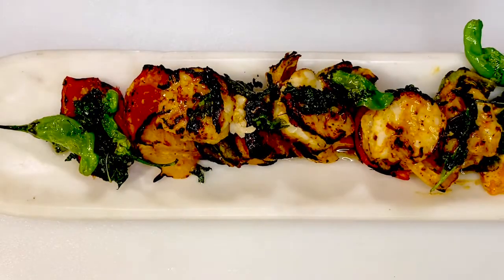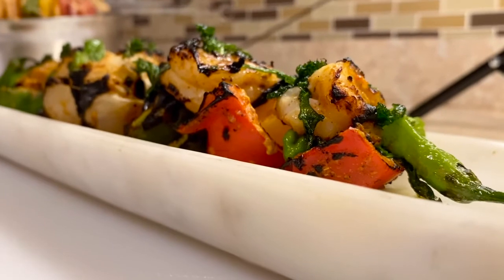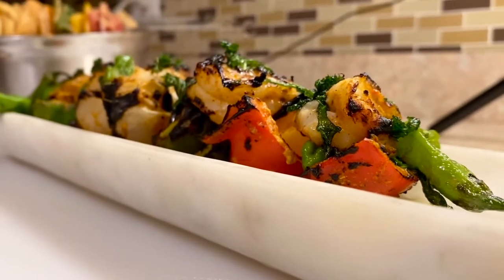And of course, not to forget — squeeze in some fresh lime juice right before serving.